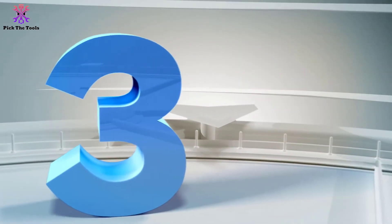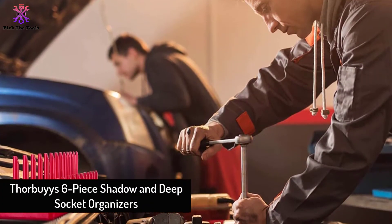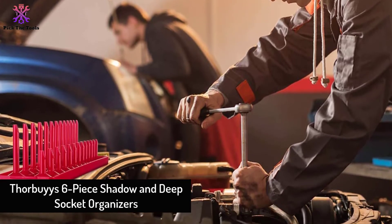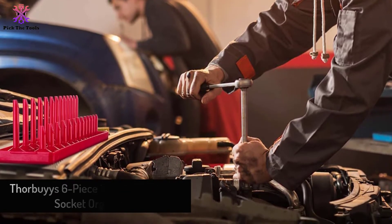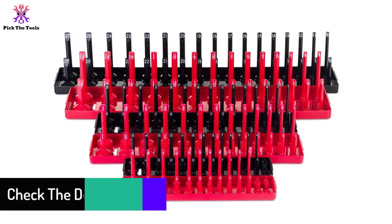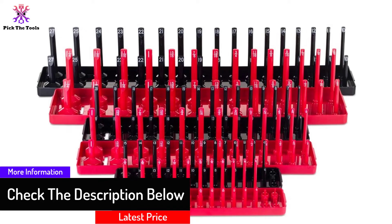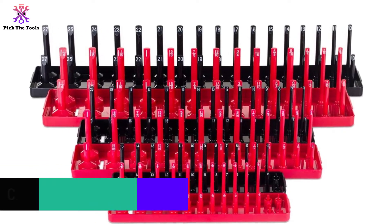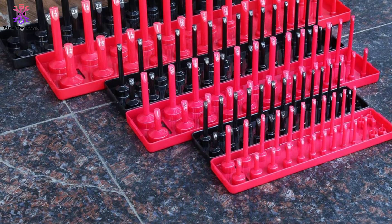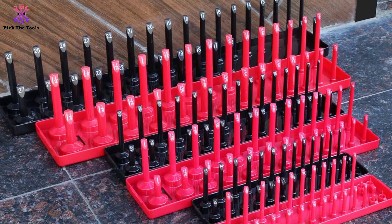At number three, we have the Thorby's 6-piece shallow and deep socket organizers. This socket organizer is specially designed for quick and easy access to your tools and will help keep your toolbox organized and clean, saving you valuable time. The set is constructed from durable ABS plastic which is extremely durable and can last for years. This holder is ideal for most standard brands, so you won't have to worry about compatibility. With a great design, it can prevent your sockets from being exposed to gas and oil, keeping them clean — a great option for mechanics who want to improve efficiency in the workshop.